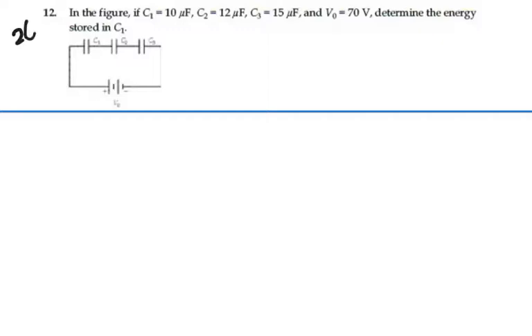Here's problem 2612. In the figure, C1 is equal to 10 microfarads, C2 is 12 microfarads, C3 is 15 microfarads, and the voltage of the battery is 70 volts. Determine the energy stored in C1.